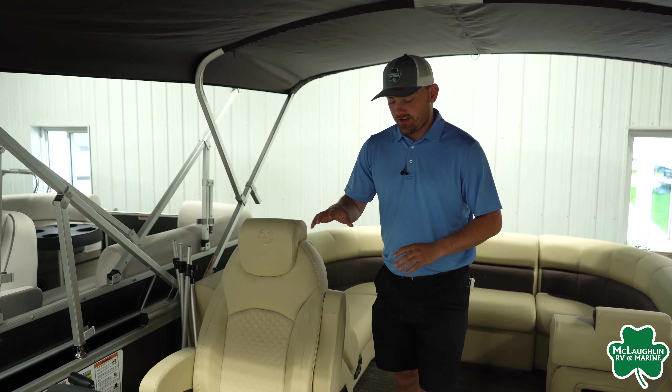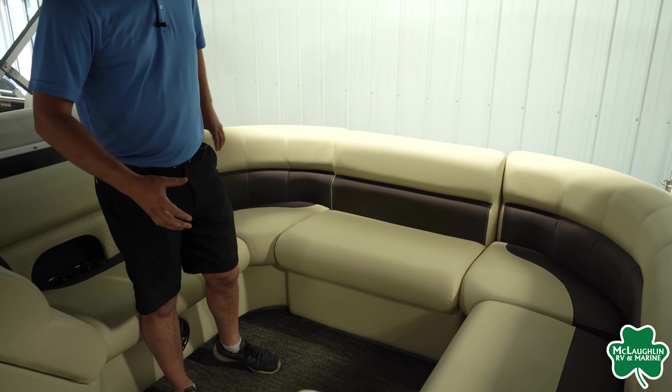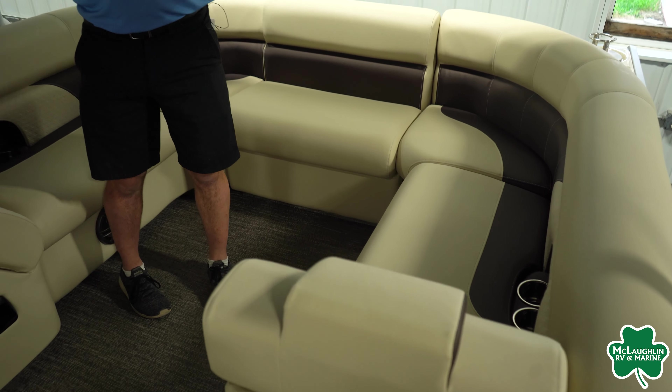Coming back, like I mentioned before, there is a full split bench design in the back. We are going to have the full gate filler seat, so we are going to turn this into a nice horseshoe design — a lot of space back here to keep all of your friends.